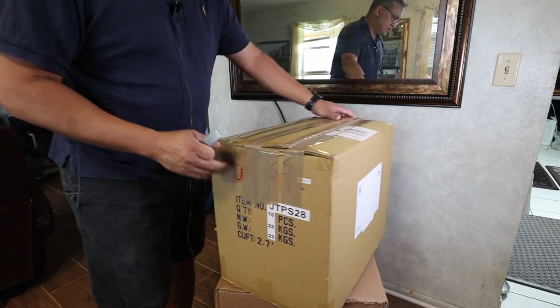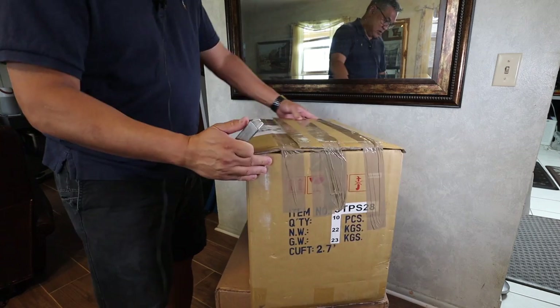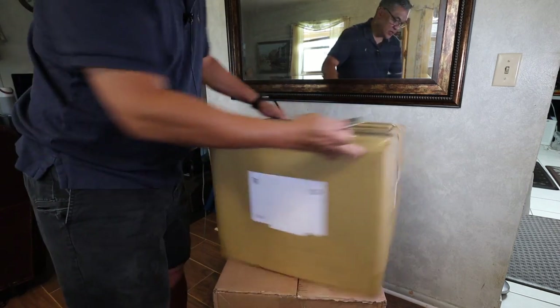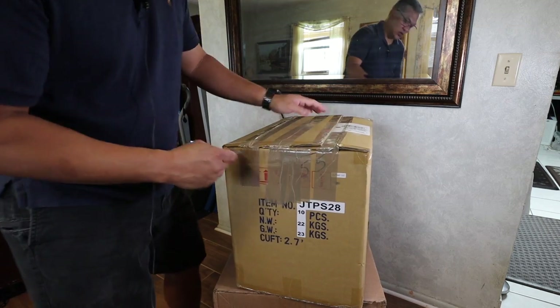But first, let me have some coffee. Now let's open the box. So this is the box it comes in and we're just going to quickly open and see what's inside. There shouldn't be a whole lot to it.